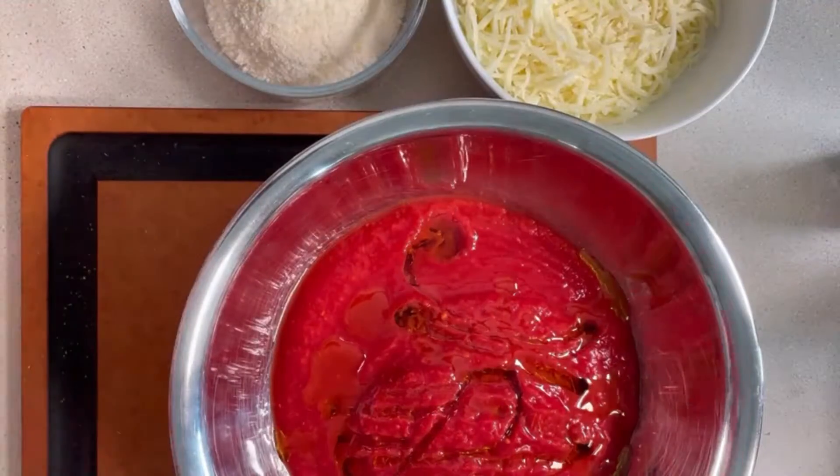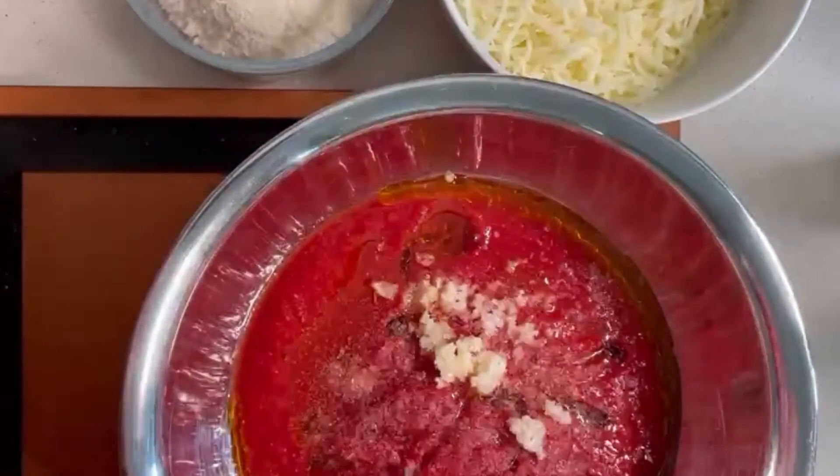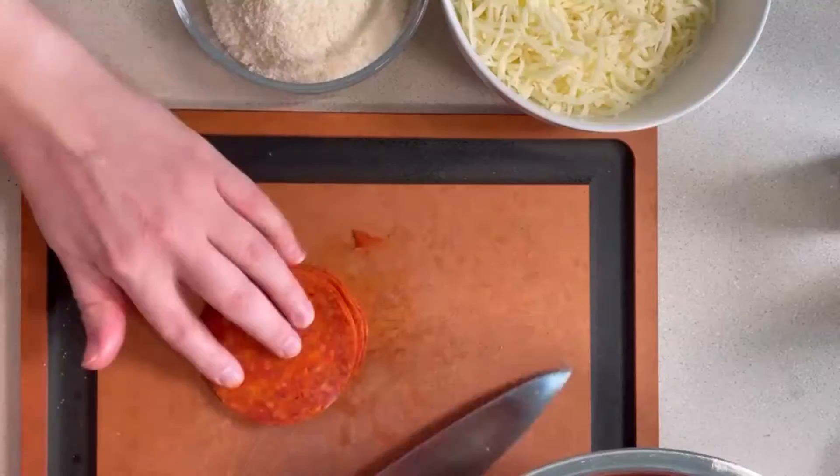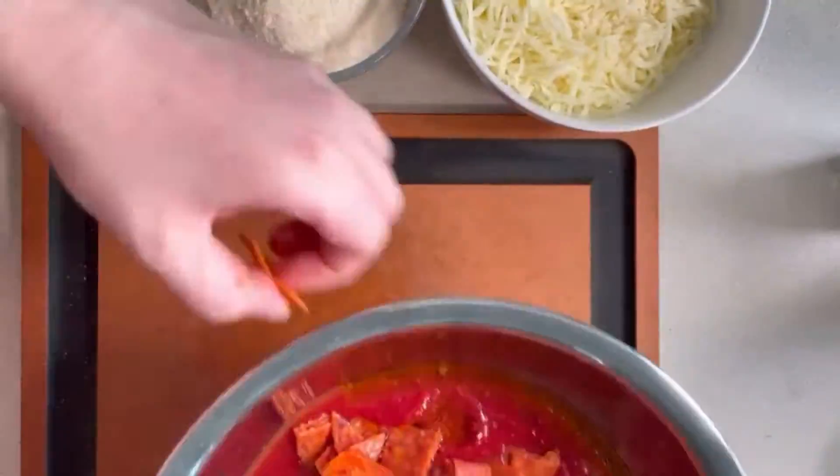We have a simple tomato sauce layer that you could totally use for any kind of pizza or pasta that you are making — it's really nice and fresh. And we added some pepperoni in. You could really add any topping, but we know that this is a crowd favorite.